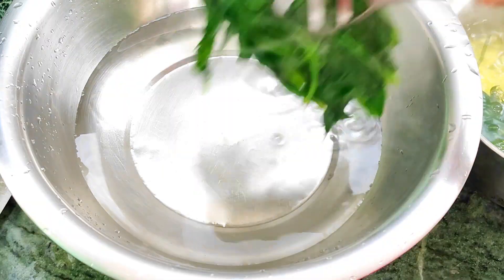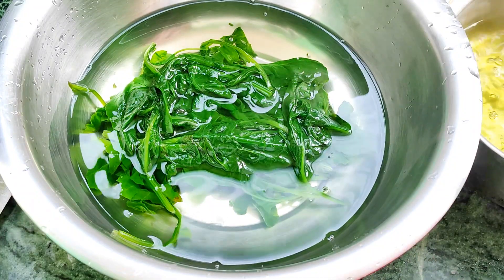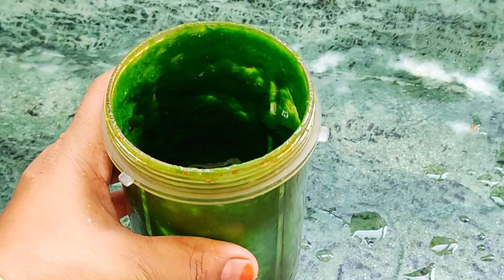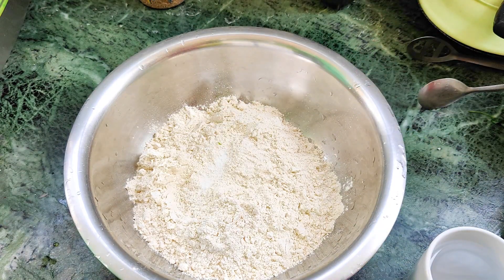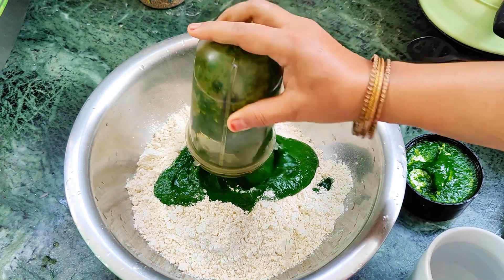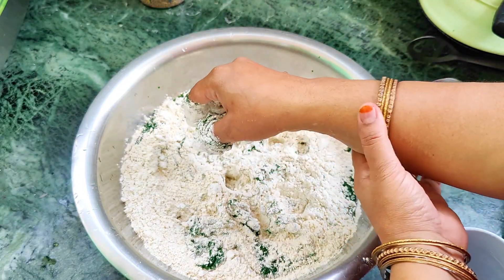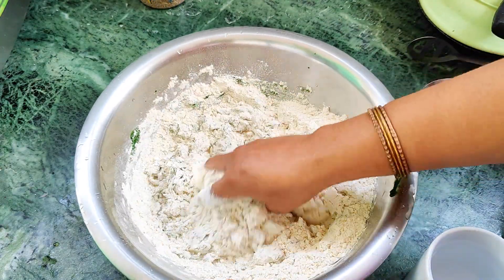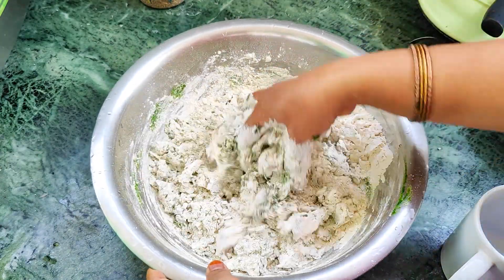We will close the flame and let it cool. We will put it in cold water until it is cold, then we will grind it. Salt will be added to taste. We add the paste and don't waste any of it.